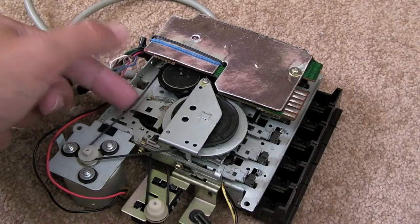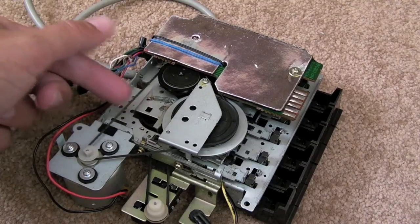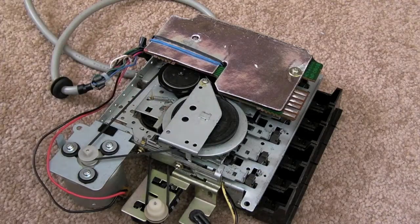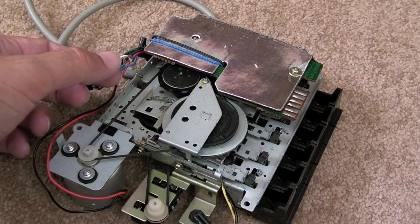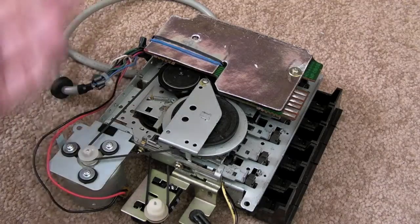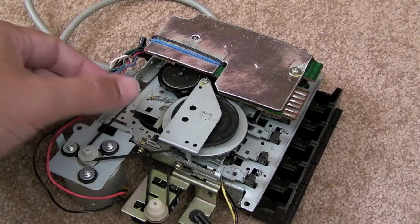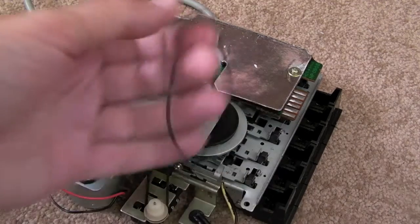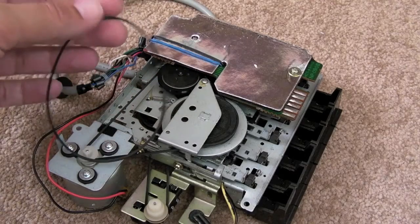I've got Ghosts and Goblins that I haven't had a play on just to test it, which I showed in one of my recent pickup videos. But I ordered a new belt for the Plus 2 because one or two of the tapes on there struggle halfway through — the tape gets about 50% of the way through, sounds okay, and then it suddenly starts to slow down. You can hear it audibly slowing.